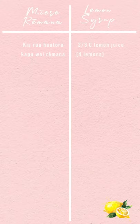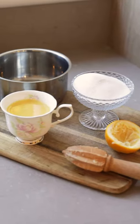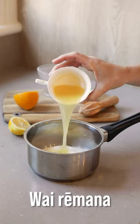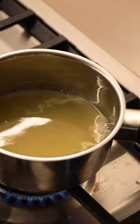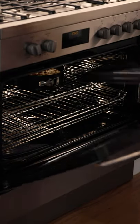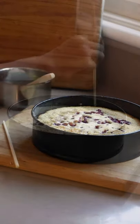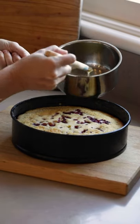Kia rua hautorukapu wai re mana — two thirds of a cup of lemon juice. Kia rua hautorukapu huka — two thirds of a cup of sugar. Into a medium pot, add your sugar and your lemon juice and bring it to the boil. Cook it until the sugar's dissolved and it's slightly thick. Right at the end of baking, remove the tray, leave it for another five minutes, then pull it on out — it should be golden and delicious. Now we poke holes all over it with a chopstick and then baste on our beautiful lemon syrup while the cake is hot.